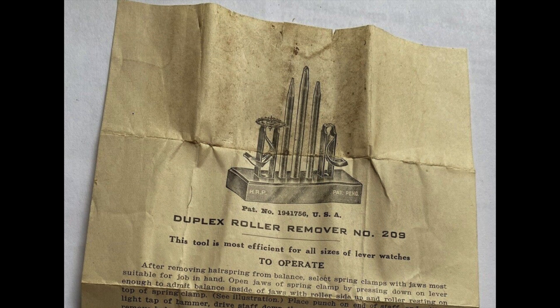Mark theorized that I might have bent the pivot when I used my vintage duplex roller remover, because there was nothing keeping the staff removal punch completely perpendicular to the wheel — I was doing it by sight. There was nothing holding it in place as it would be for a staking set.